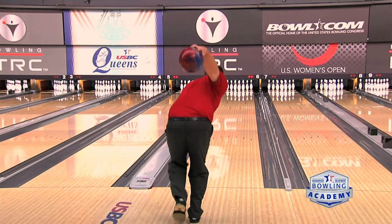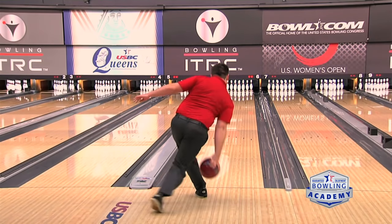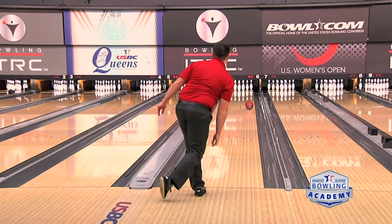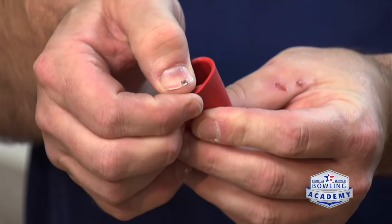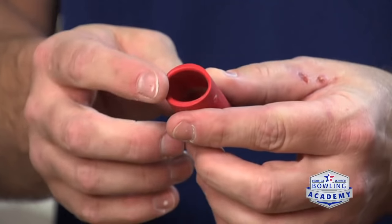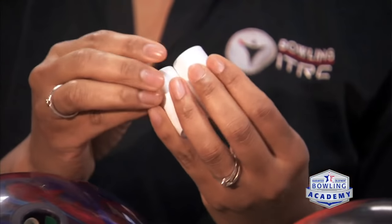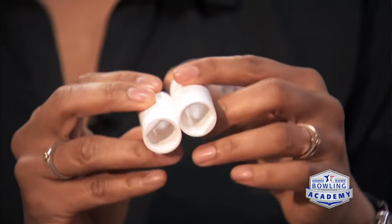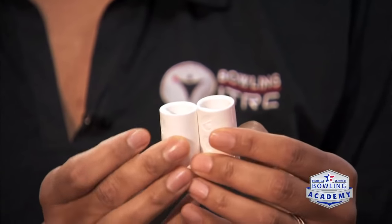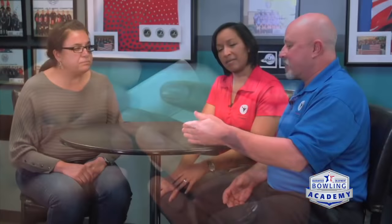If you're using inserts, make sure you have fresh inserts — change them two or three times this season. If the inserts start getting more worn, you start losing the feel and now the thumb starts having to have more control. Let's say we were at about 70 on the fingers and 30 on the thumb. As the inserts start wearing, all of a sudden we're 60-40 or 50-50. Now the thumb's starting to dominate a little bit more than it should be. The inserts don't look like they're really worn, but try to get them fresh at least two or three times a year. Change that tape and keep the thumb hole fresh. A lot of it could be just that over time the inserts are worn out.